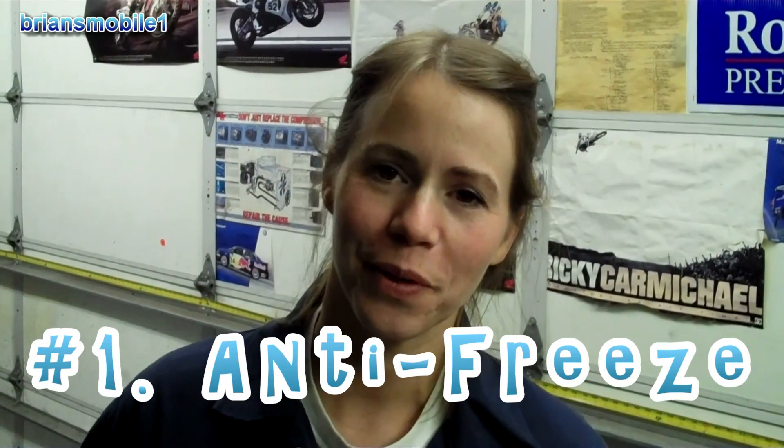Hey guys, this is video one of how to winterize your car. Today we're doing how to test the antifreeze.